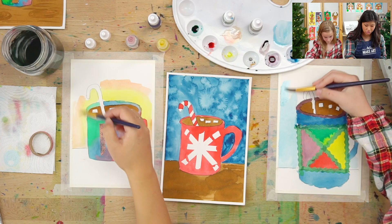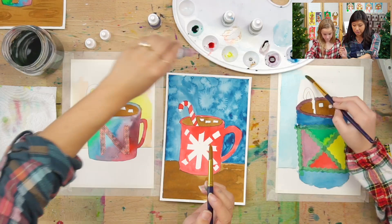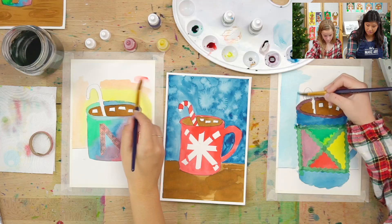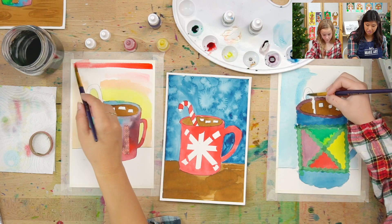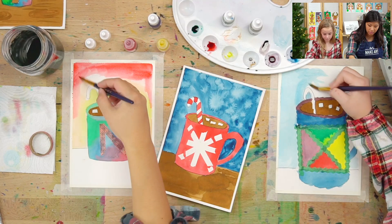I guess you can drink hot cocoa at any time of day. So does it get darker as we go across? I was thinking the edges would be a darker color and maybe the middle would be a little more orange, less yellow. I'm just making a rainbow painting over here — all kinds of colors. This is so fun that you can make any painting your own. I want you to use your creativity because you are an artist.